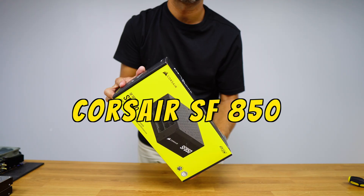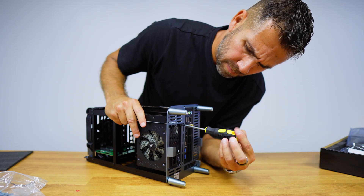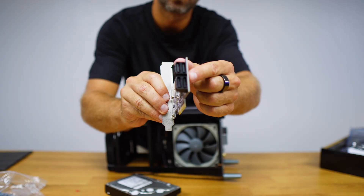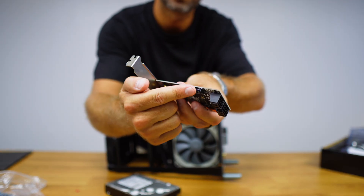I will use the Corsair SF850 power supply — to install it just adjust it and screw in four screws. I will also use a PCIe card to connect the five hard drives because this motherboard does not have enough SATA ports. Simply remove the PCIe expansion card bracket and then connect it to the motherboard.